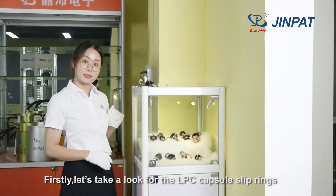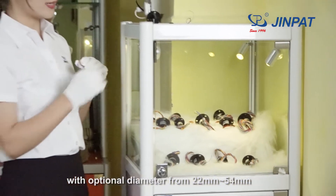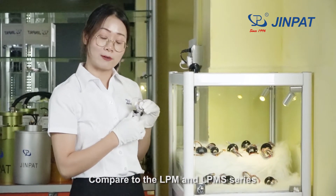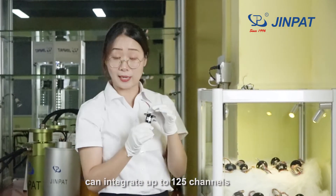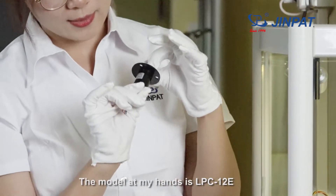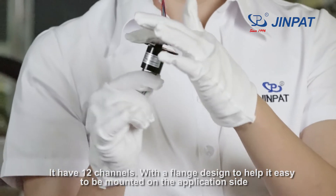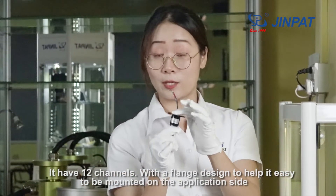Let's take a look at the LPC Capsule Sliprings, with optional diameters from 22mm to 54mm. Compared to the LPM and LPM-S series, it has larger sizes and can integrate up to 125 channels. The module I have here is the LPC-12E, which has 12 channels with a flange design to make it easy to mount on the application side.